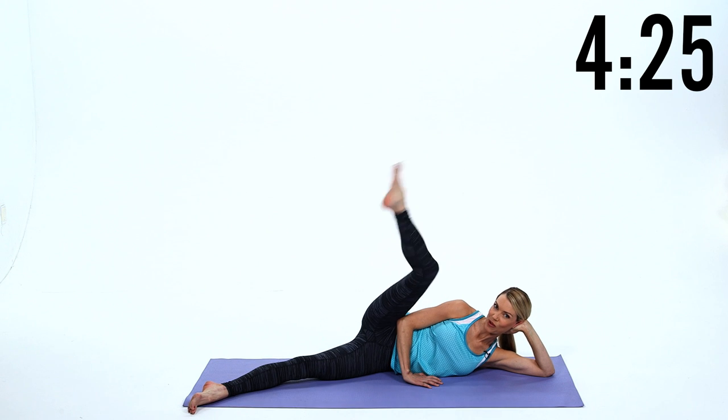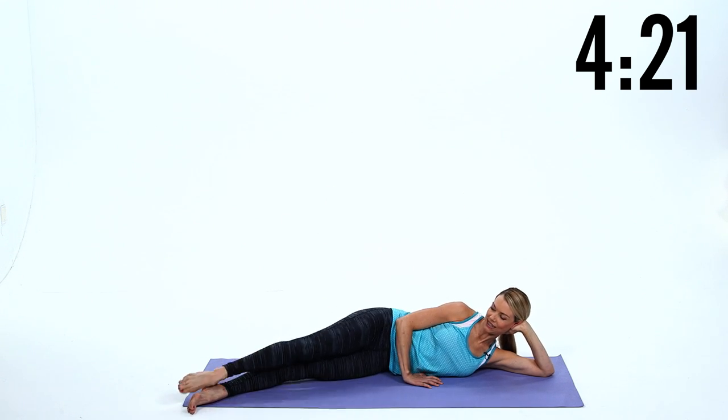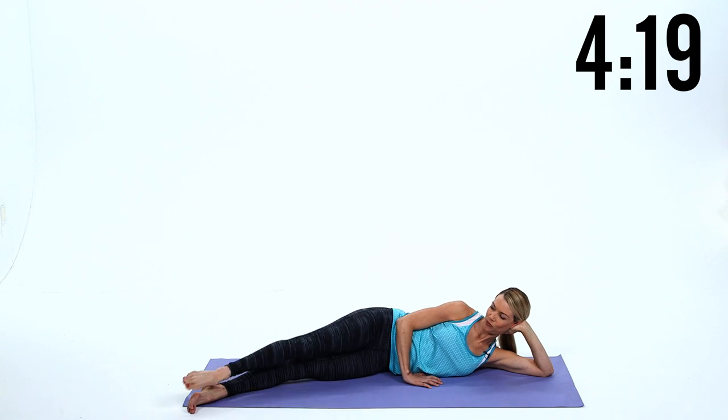Now we're gonna reverse that, so kick, passe, slide. Kick, passe, slide. Keep those hips stacked.